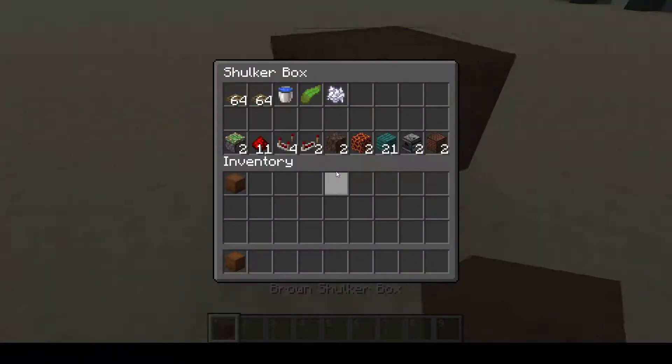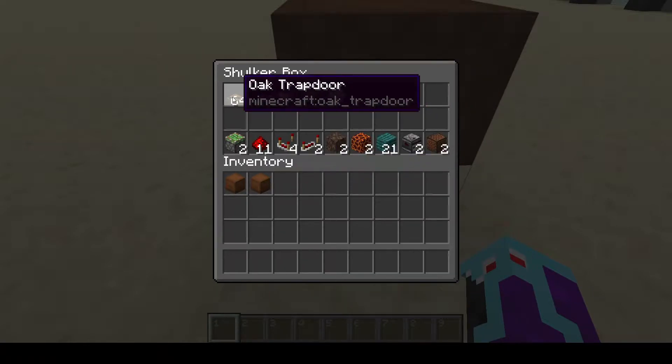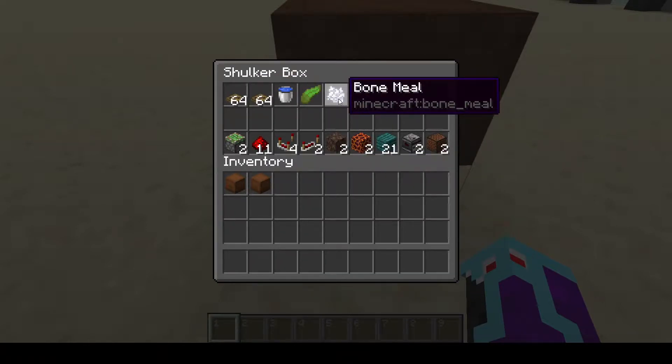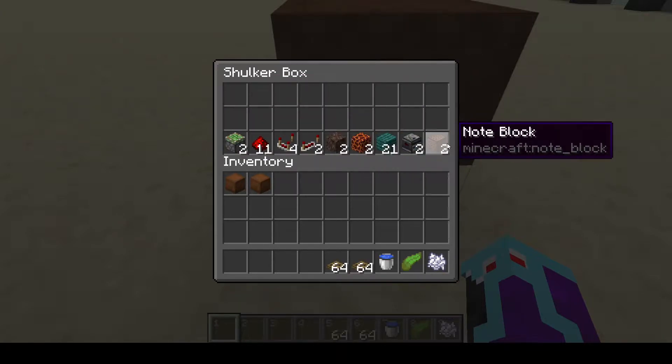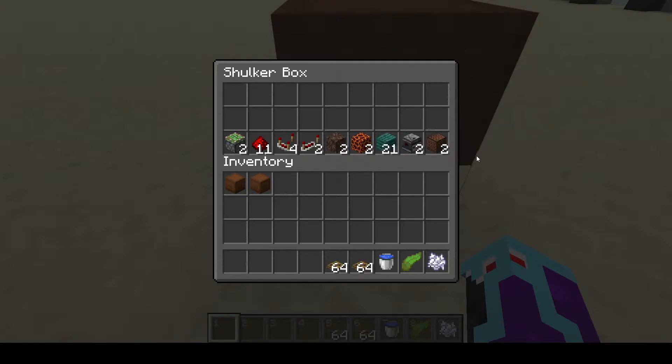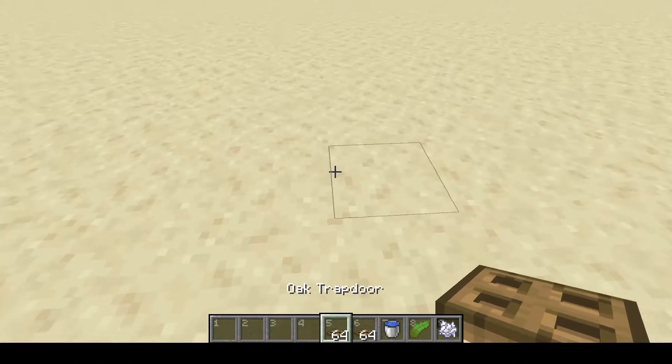This is everything that we'll need to get started. All of this is going to be what we need for the actual elevator shaft. And this is what you'll need for each floor for the up and down motion. Now that we've got all this stuff, let's start building the actual elevator part of this.